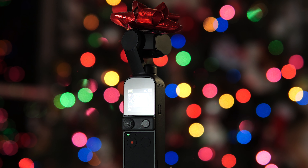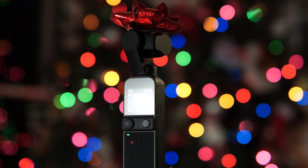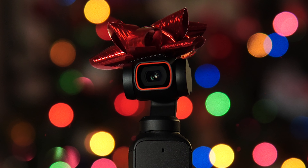When it comes to the Pocket 2, there are no shortage of great accessories for this little camera. If you still have the Osmo Pocket — which is still a great camera, by the way — well, these gift ideas will work for that little camera as well. Of course, if you have the Osmo Pocket, it goes without saying that the new Pocket 2 would probably be the best gift for you this Christmas or holiday season.